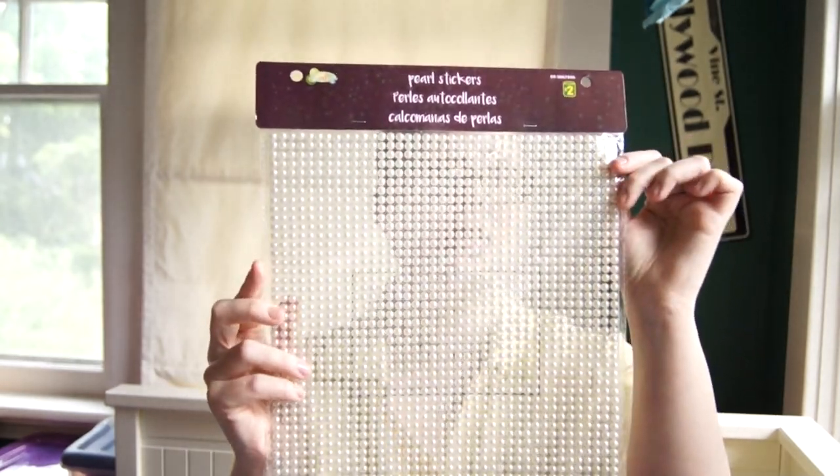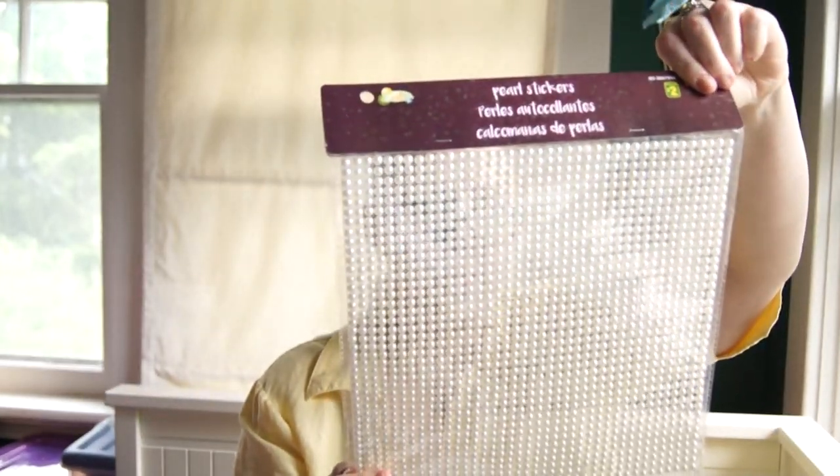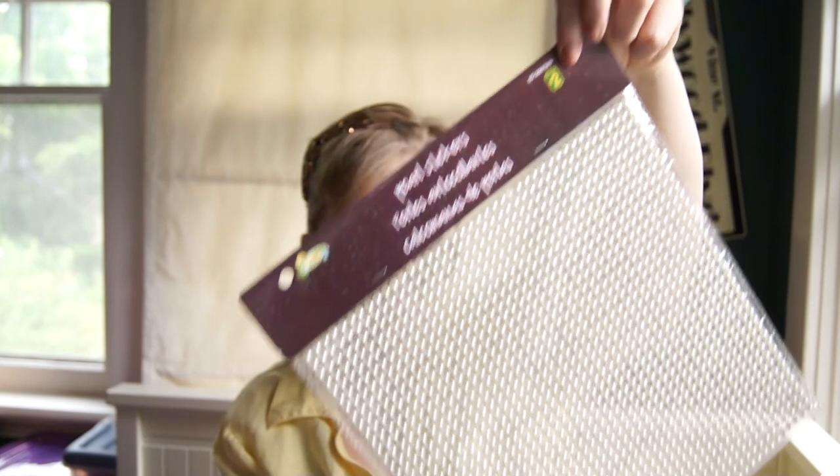I also have this giant sheet — close to a foot by a foot — I believe it was $2. It's adhesive pearls, like a full sheet of them for decoration. You can cut them apart or use them for crafting and decorating. I thought that was quite cool.